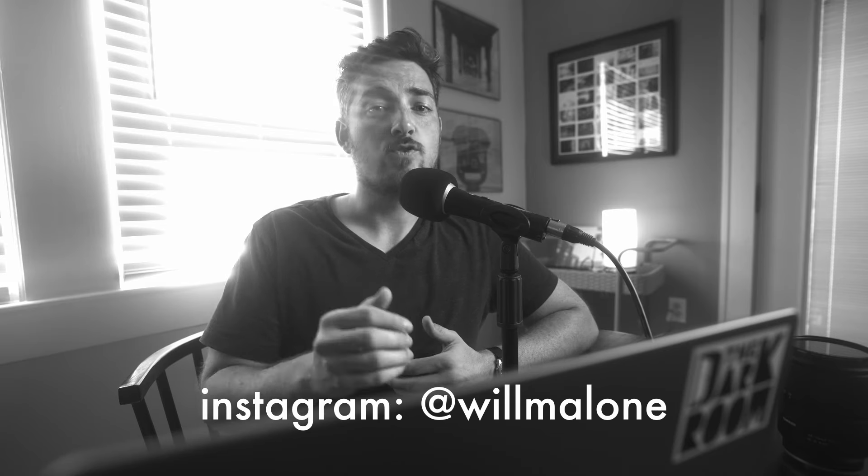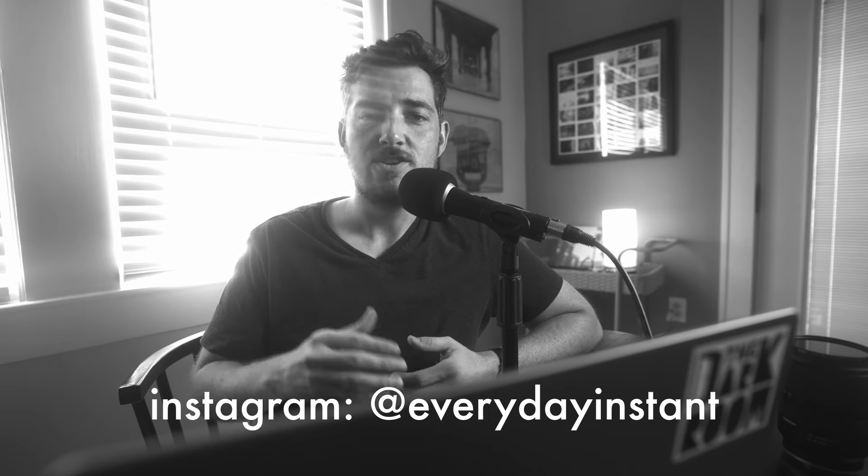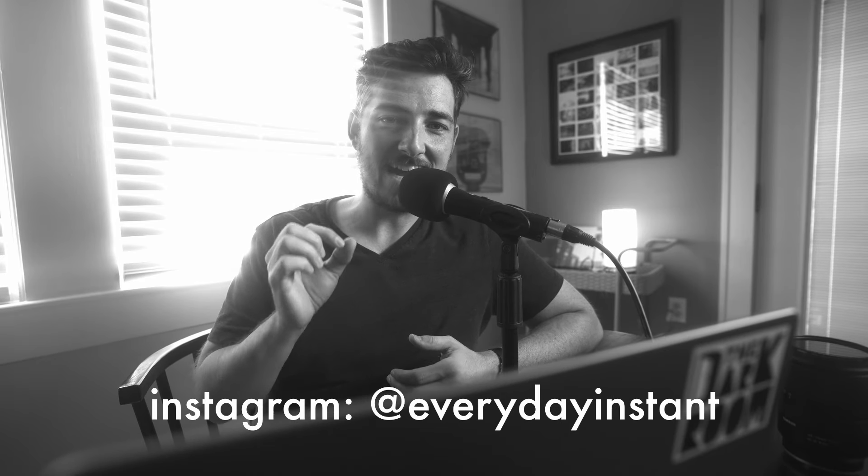I hope this was helpful. Hit me in the comments with any feedback — this is a new thing I'm doing, and I'm going to try to come out with these every week. This will be my Friday video: some sort of photography education. Go easy on me, this is my first time delving into this in this way. Thanks for watching. You can follow me on Instagram at Will Malone, and my Polaroid Instagram account at Everyday Instant. I hope you got a lot out of this and I will see you soon.